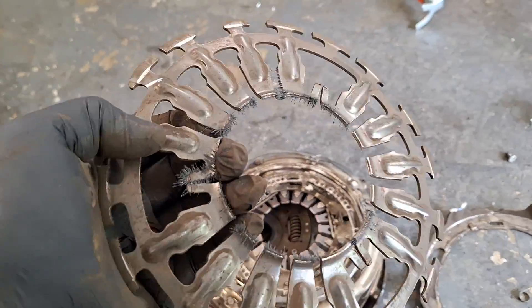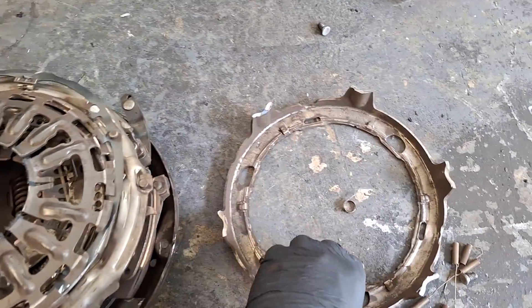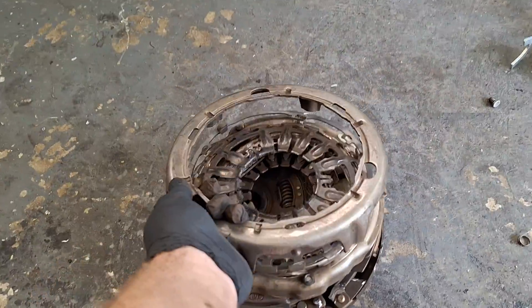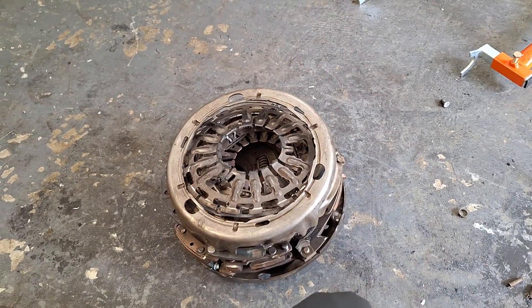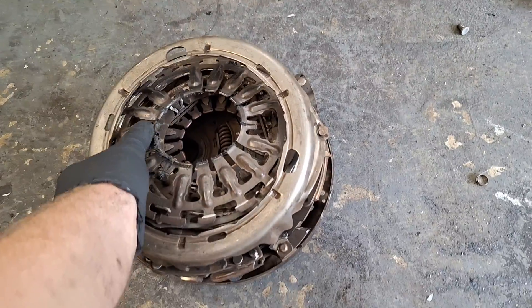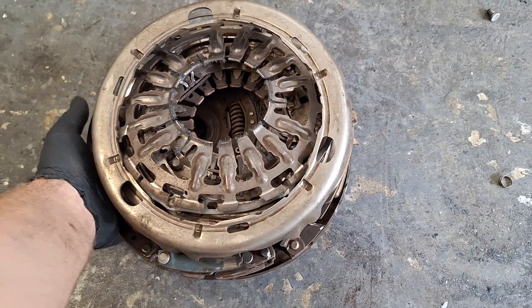Another plate here for the slave cylinder to push on to apply the clutch. And here's the very bottom, the last piece. When you have a clutch upside down, it's kind of what it looks like, except it's not in a million pieces. I just thought you guys might be interested in seeing what's inside these things.